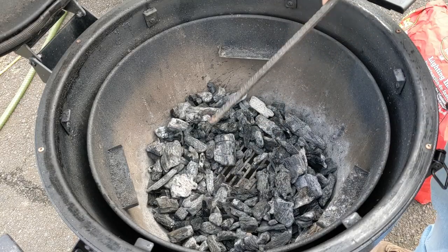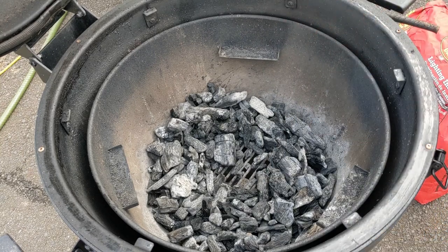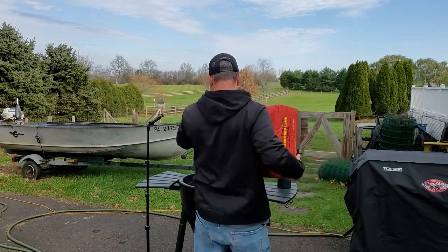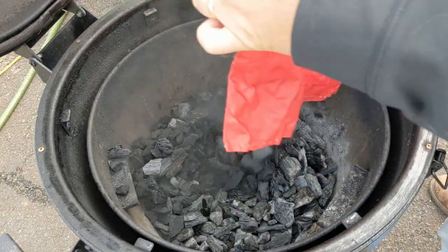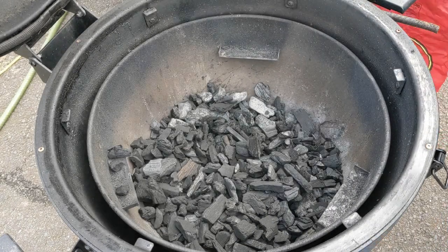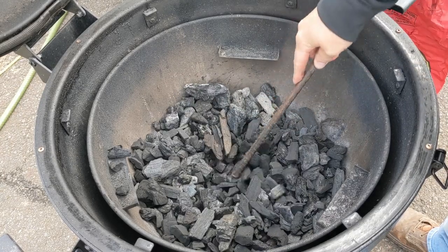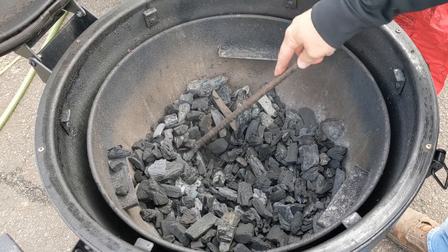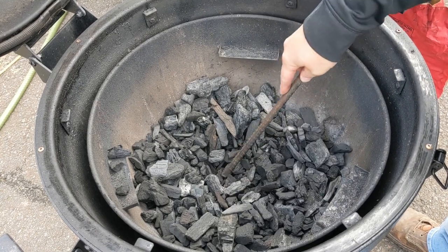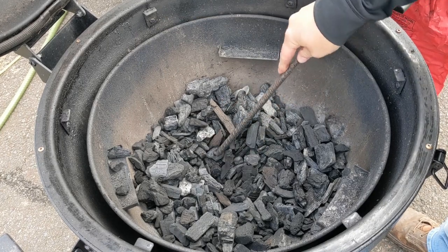If you have any old coals in here, clean out the pan underneath and move the coals around a bit. Put in some fresh coals, because the old ones are getting small at the end of the bag. You want to make sure you have a nice clean path down so air can come up through. I always keep a piece of rebar around as my poking stick.